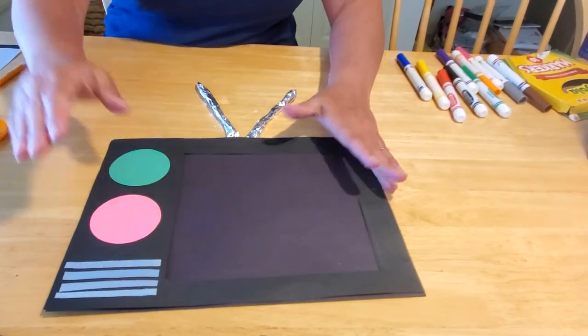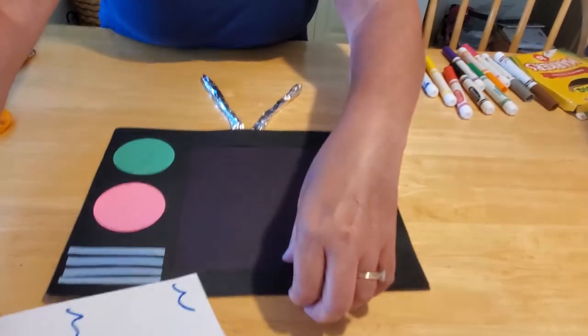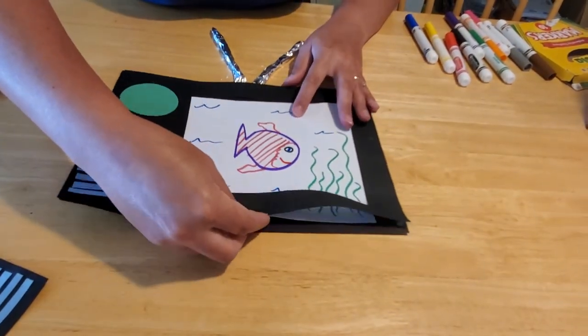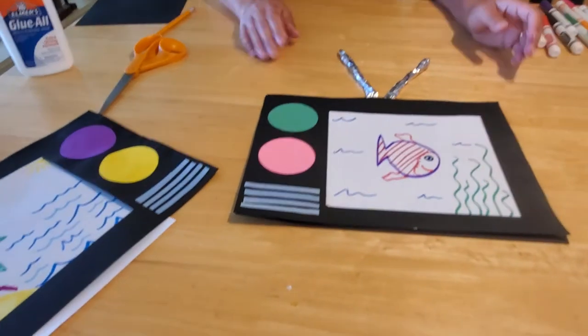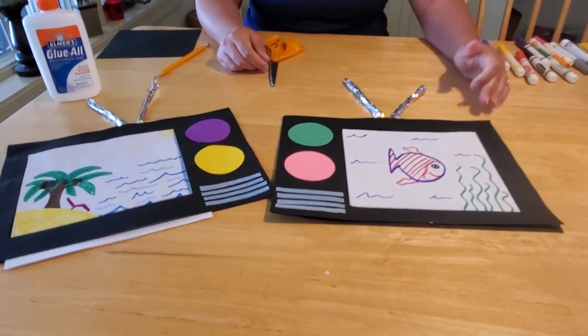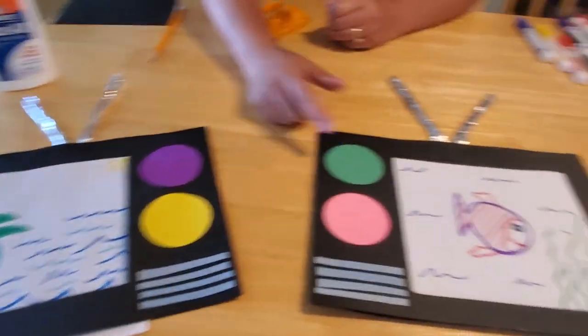Make sure you let it dry well. When it's nice and dry, you can slide your story up inside — just like that. Ta-da! You have a television set! As you can see, the dials can go on either side — it doesn't matter which way you want to do it. It's your TV, so pick your colors, pick your sizes, pick your shapes, and have fun creating your stories and using your imaginations to explore all the wonderful things we can find. I hope you guys have a great day. We'll see you later. Bye!